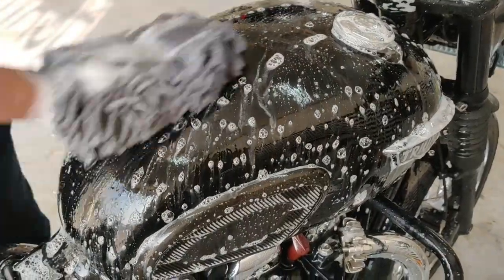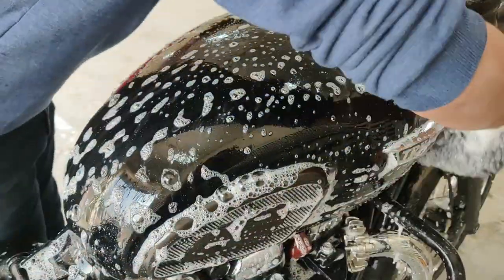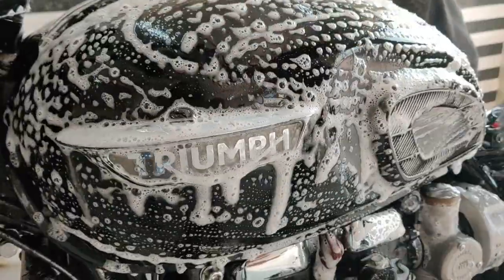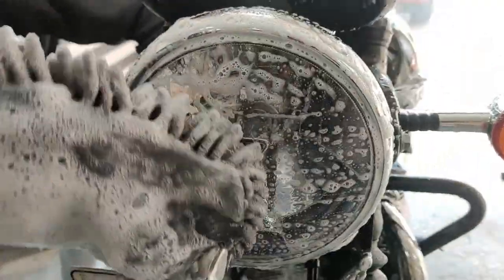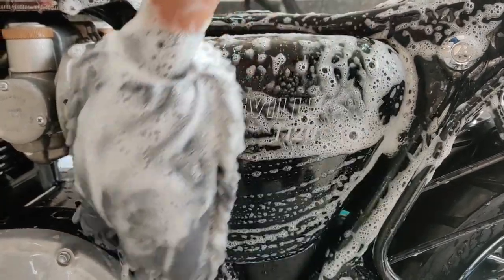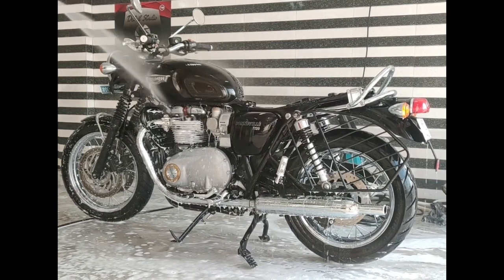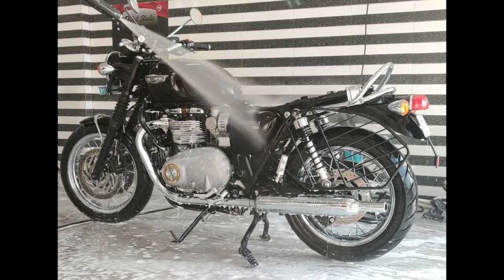Once we have attended to all the nitty gritties, we start with the contact wash on the bike. We use a pH neutral shampoo which is soft and gentle on the paint. A good rinse completes the decontamination process.